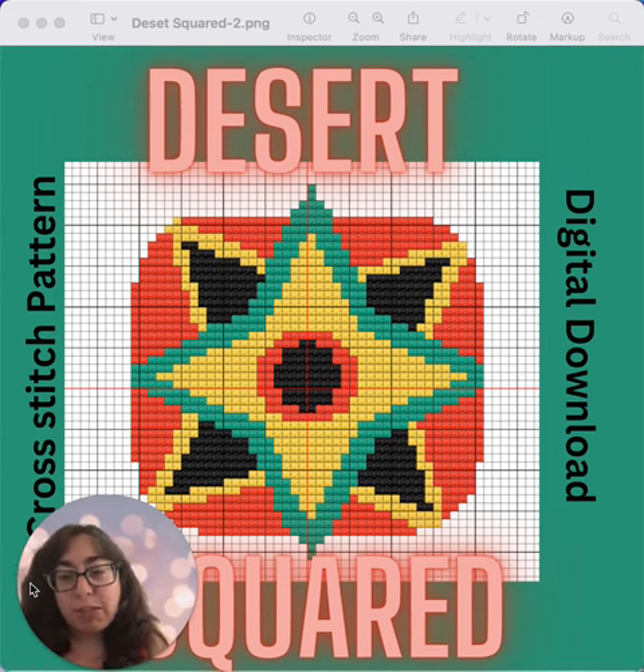This is in my shop. This is a cross stitch design — Turaco Creations, go check it out.